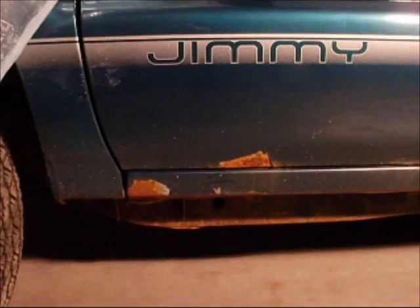Alright, we're at the procrastinator's garage. We're going to sandblast the rockers, so I'll just do some before. I don't need to do that on the door — that'll be okay. I'm going to blast all that.